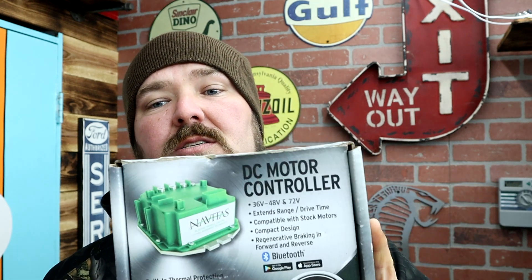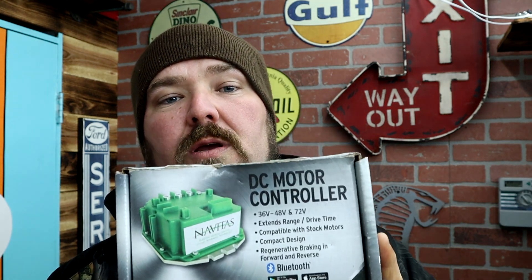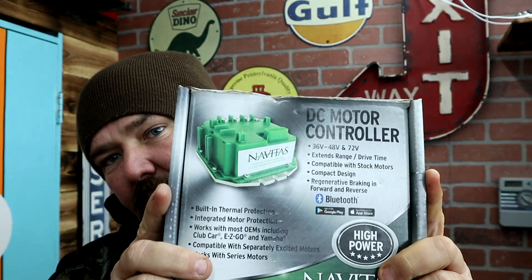Unlike some of my other videos where we install AC kits, today we're going to be installing a DC controller — this is a Navitas TSX 3.0 440 DC controller. Now guys, we have two different versions: you have a 440 controller and then they make a bigger 600. A lot of people ask what's bigger — they're actually the same size, they look identical.